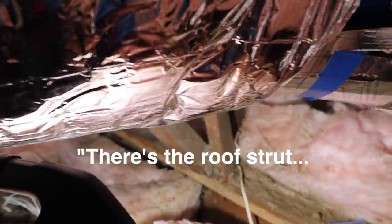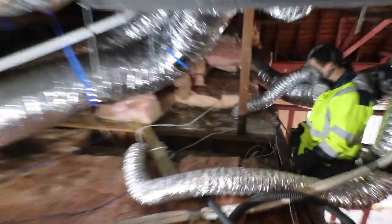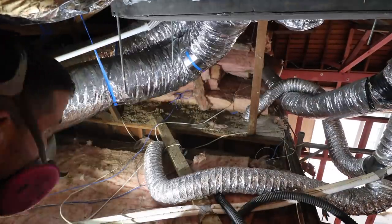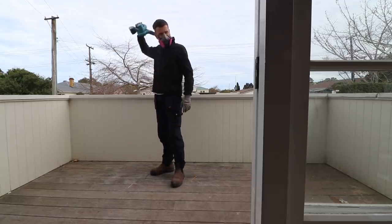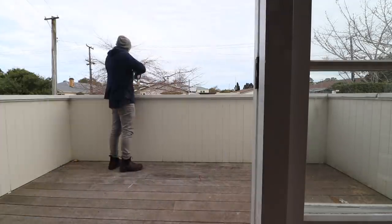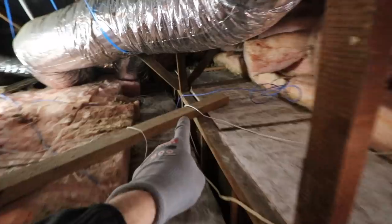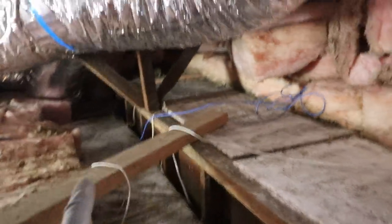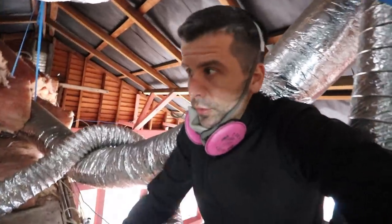There are the roof struts going onto the wall. This is where the beam's going — from this wall, out to beyond that strut. We've got to get a stud up this wall here without damaging much of this. There is a chance we might need to remove some parts of the ceiling to prop, and also to put the new studs in. Let's see how we go.